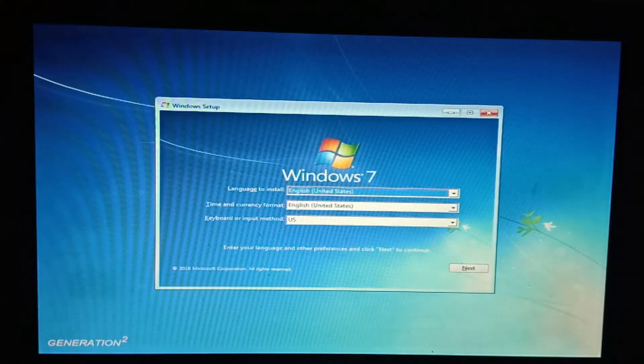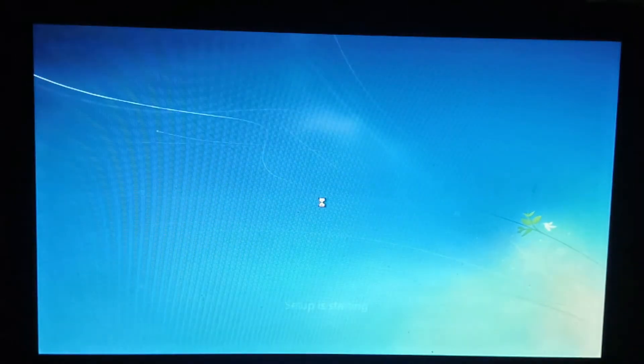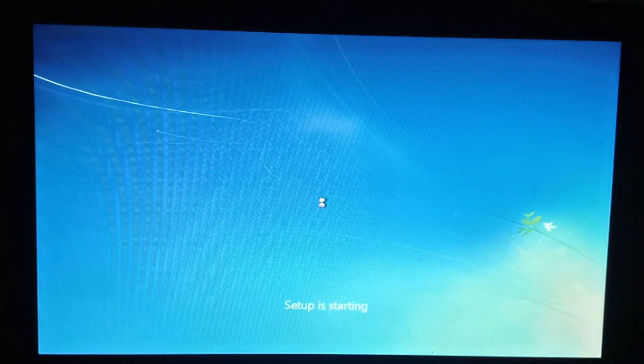I'm going to click on Windows 7. Now let's install. Press the button. We're going to select the disk. Let's select the disk.